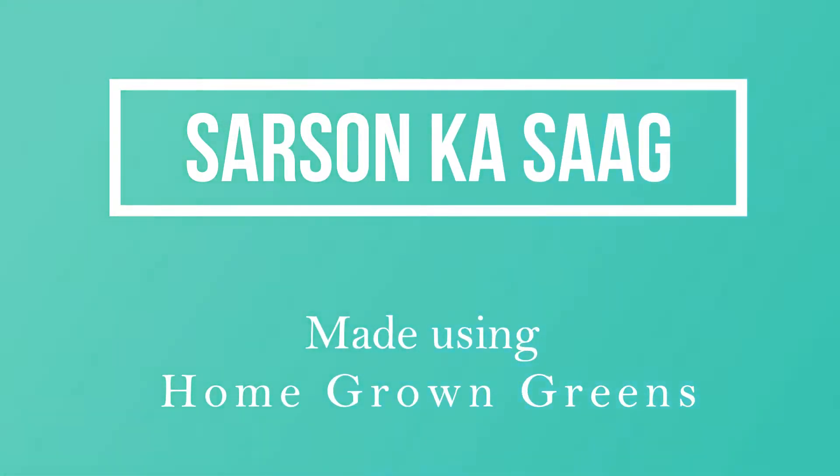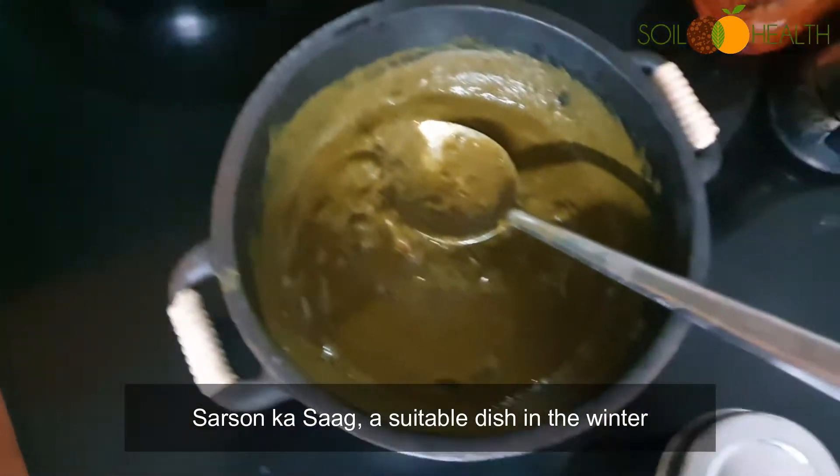Sarson ka Saag made using home grown greens. Sarson ka Saag, a suitable dish in the winter season.